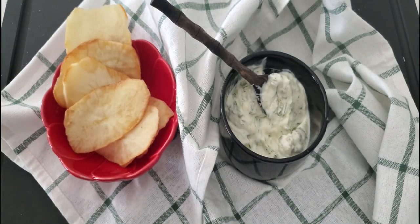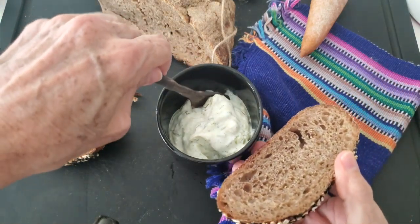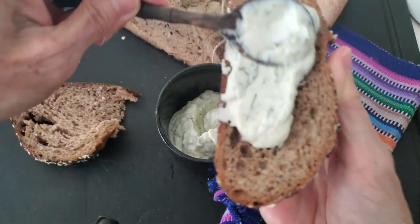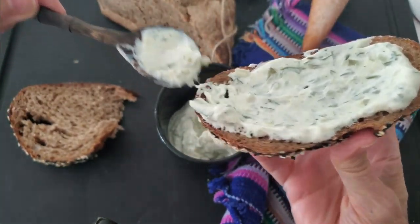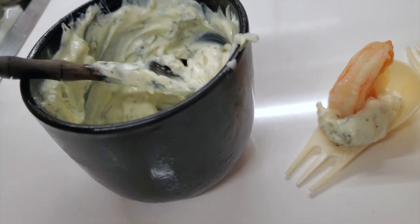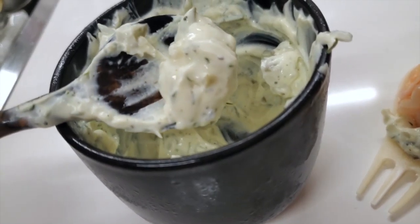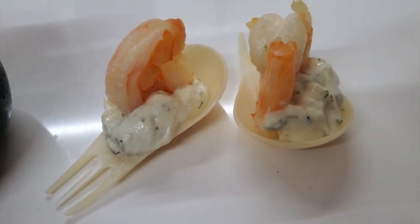If you have a nice piece of toast and you want to add some delicious sauce on top of it, spread it and enjoy it. For shrimp and other white fish, it goes amazingly well. Same thing with vegetables, white meat chicken, and also with roasted sweet potatoes.